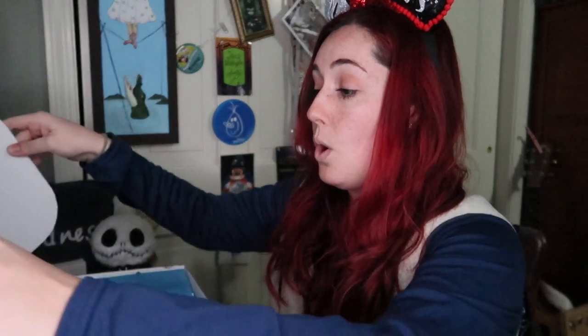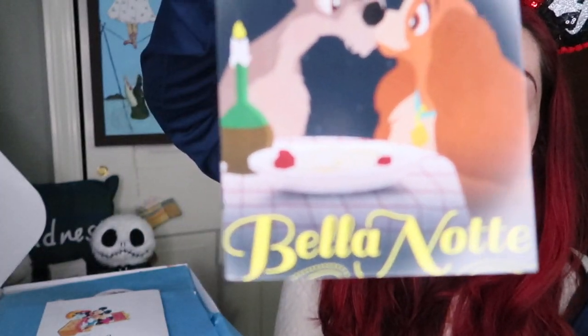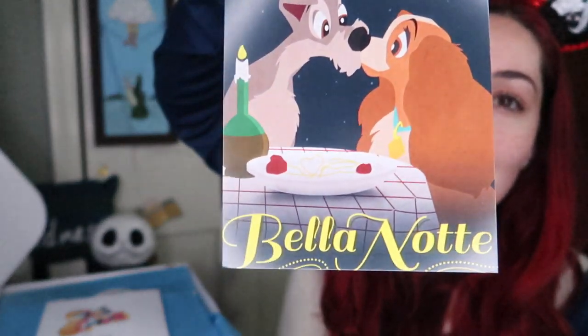So here we are. We have this Lady and the Tramp little card. I love the artwork that always comes in here. It says, 'When you're near, it's always a Bella Notte.' So cute — even the little spaghetti there is in a heart. These little pieces of artwork, I know they commission other artists to do these, but these are things you could put in little frames and put them in your house or your office. I think they're adorable.